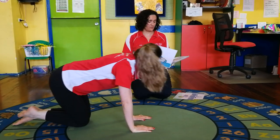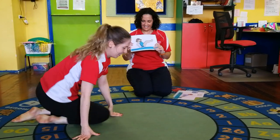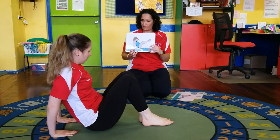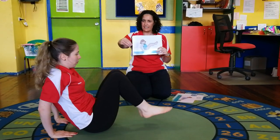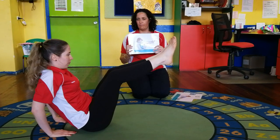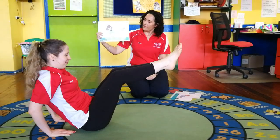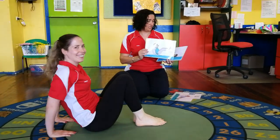Sit on your bottom and make a little mountain with your knees again, fingers pointing. Now squeeze your feet and your knees together - that's it - and lift them up! Perfect, just like that. Hold it: one, two, three, four, five. She's doing a good job, isn't she?